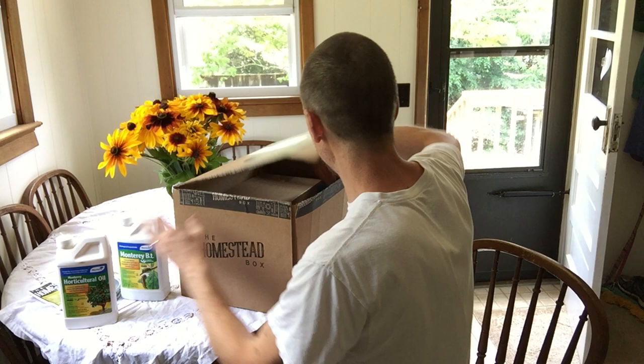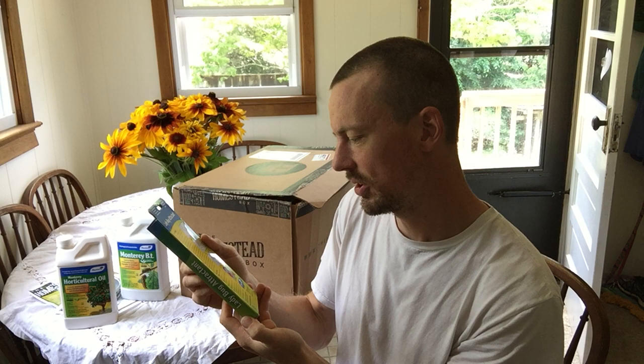I have a ladybug attractant — Monterey's advanced system for increasing beneficial insects. So that's cool. I wonder how that works. It looks like it's a little scent thing that you can hang up on your roses or whatnot. Well, that's really neat.